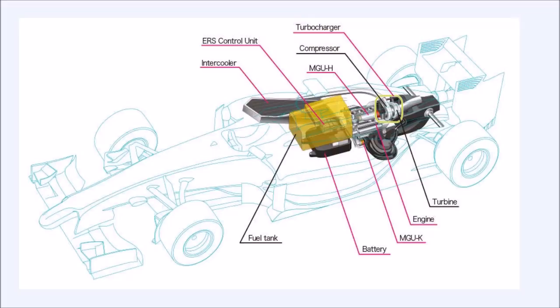That's the reason why you need the energy recovery system. The energy recovery system produces around 160 brake horsepower for around 33 seconds per lap. So when you couple 600 plus 160 you get around 760. The horsepower is basically still in the same range, but how it generates it is a very complex mechanism — and that's what is the interesting part of the new technology.